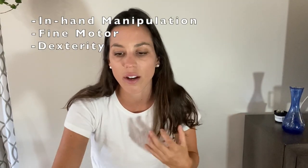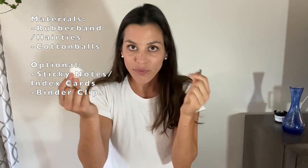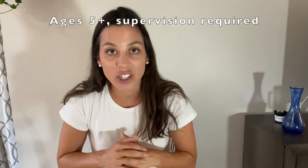For today's activity, we need a rubber band or hair tie and a cotton ball — those are the two required materials. If you have index cards or sticky notes and a binder clip, we'll use those to make targets. If you don't have those, a big bowl will do just fine. I recommend this activity for kids ages 5 and up, and parent supervision is required because we'll be using rubber bands.